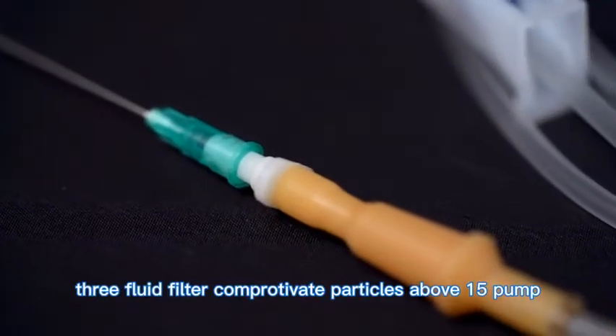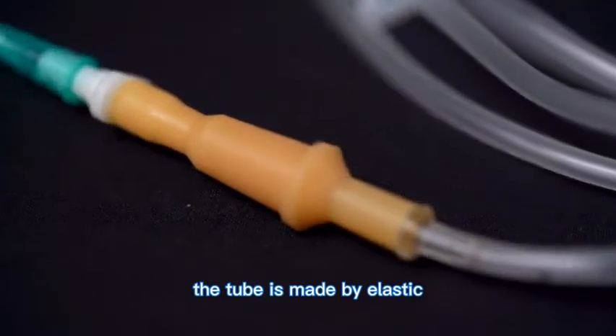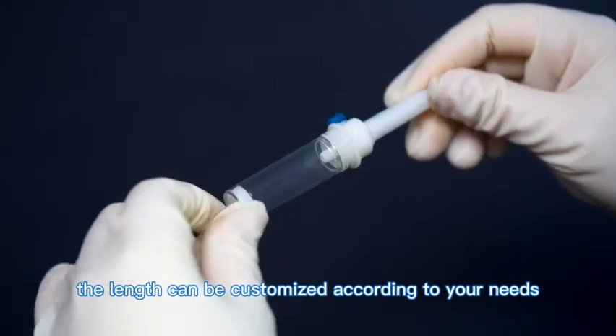3. The fluid filter can prohibit particles above 15 µm. The tube is made of elastic material, which can avoid bending and kinking. The length can be customized according to your needs.